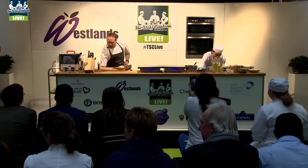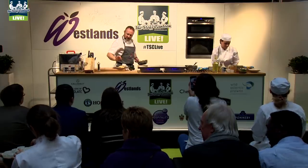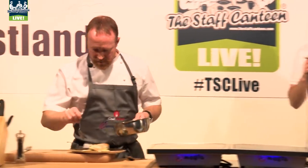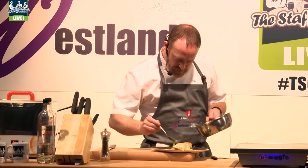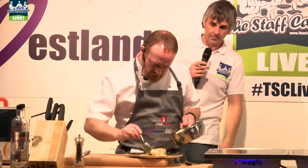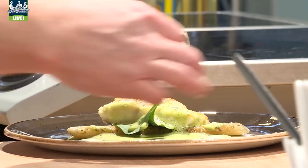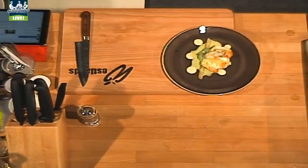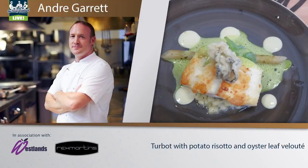Finishing up now. We've got a potato risotto underneath, the salsify, an oyster leaf to give you a bit more of that flavour. Mayonnaise — hey, that looks really good. And then just to finish it off, a little velouté with a finish with a deep-fried oyster. So there we go — our wild turbot with potato risotto, salsify, and oyster leaf velouté.